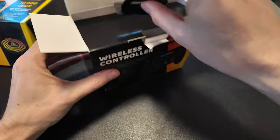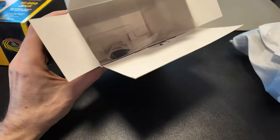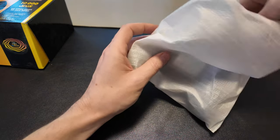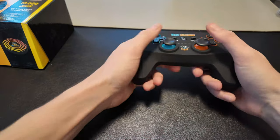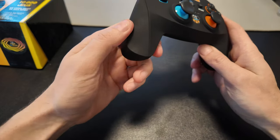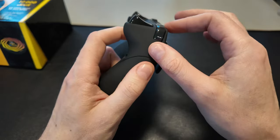Let's see what we get inside here. So there are instructions — probably pairing instructions. 2.5 GHz wireless, which is good. Let's look at the controller. It has a matte texture, like a rubberized matte texture — very, very rubberized.